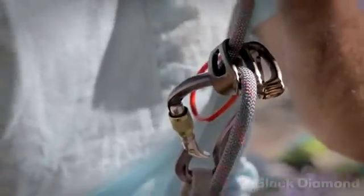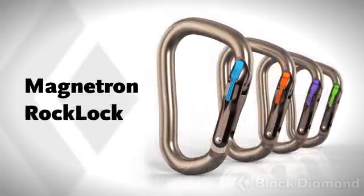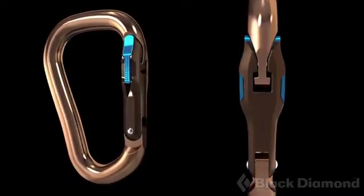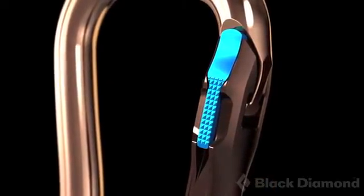Now the biggest breakthrough we've had is the Magnetron. As often happens in climbing gear design, you get stuck in an existing paradigm — you're all using the same technology that your competitors are using, and it's really difficult to think differently. With locking carabiners, to make them secure we have to make them difficult to use.